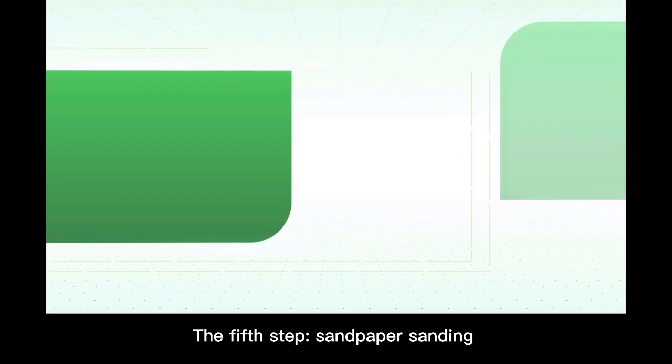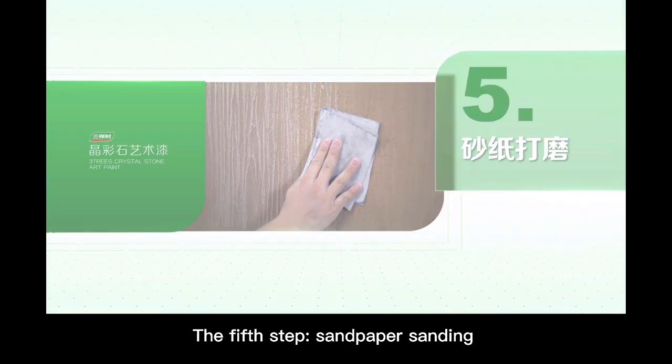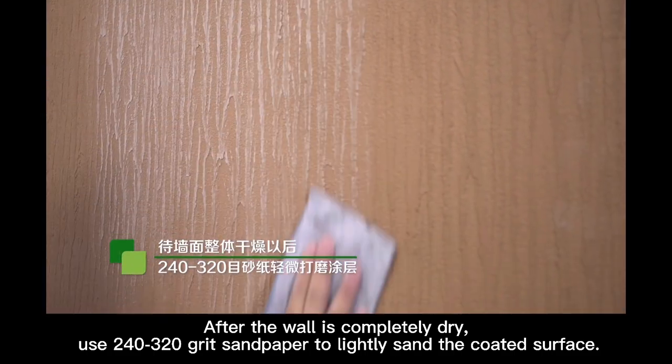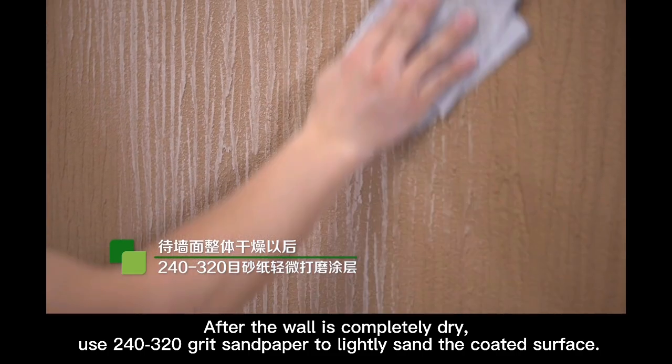The fifth step: sandpaper sanding. After the wall is completely dry, use 240 to 320 grit sandpaper to lightly sand the coated surface.